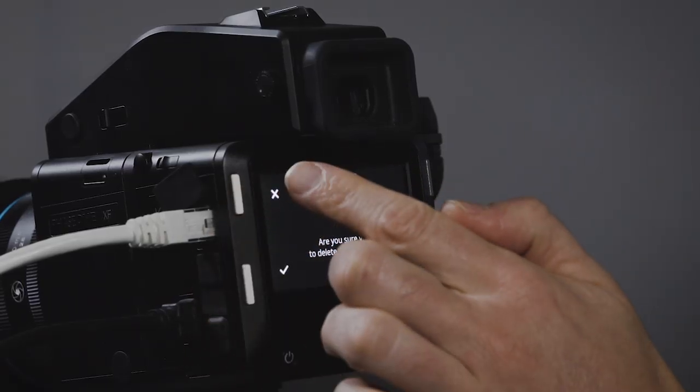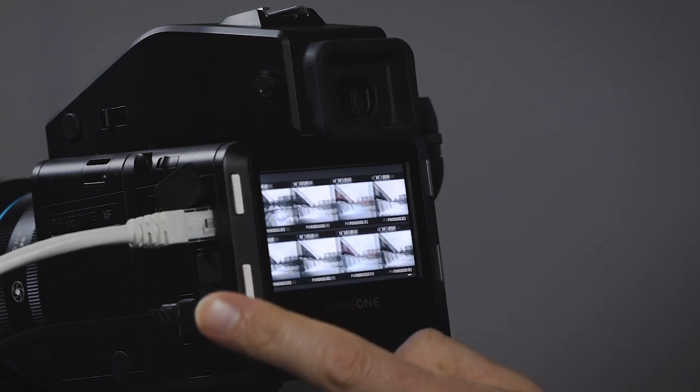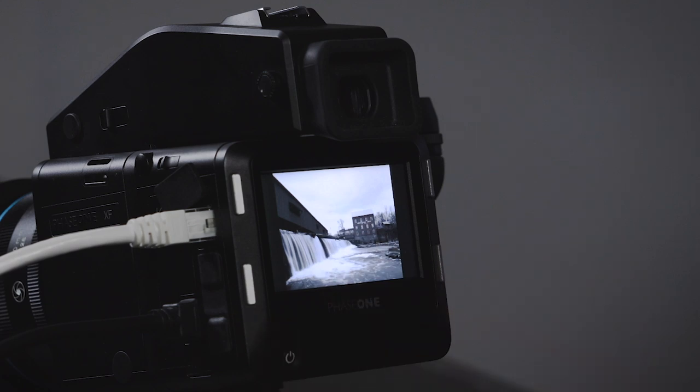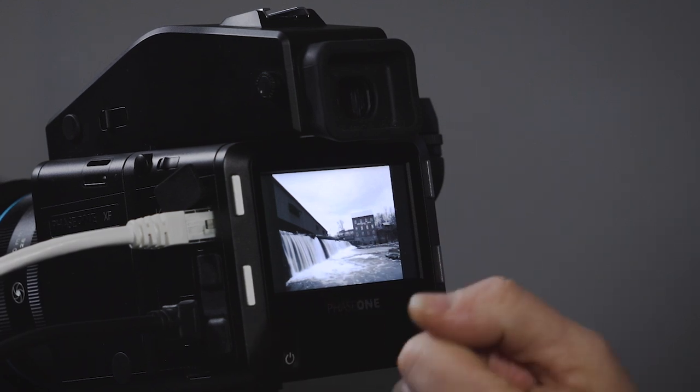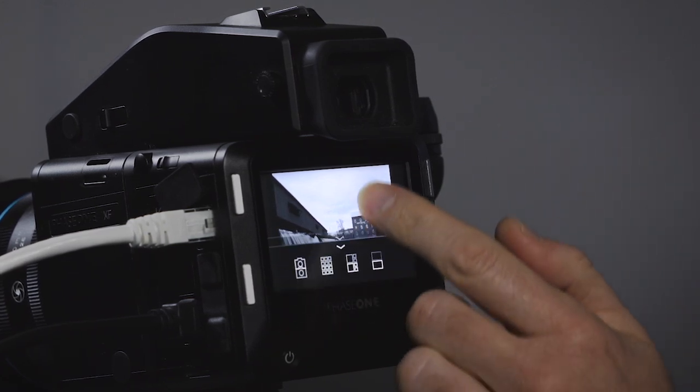If I go to thumbnails I can browse them. If I want to pick one I just tap on it and get back to that image very fast. This one was actually shot yesterday with the black-and-white style enabled, so the preview is rendered in black and white.